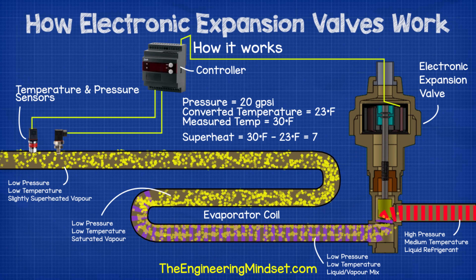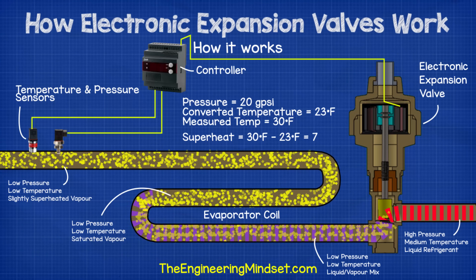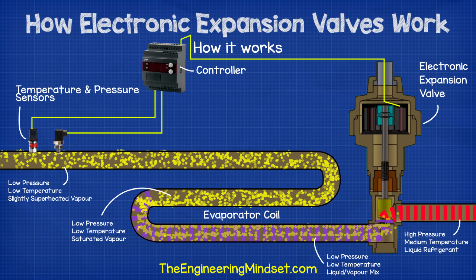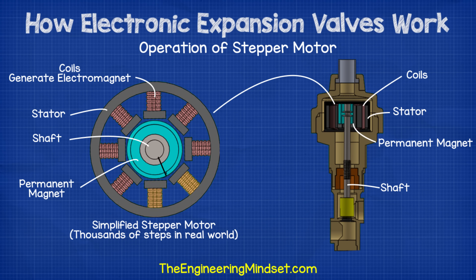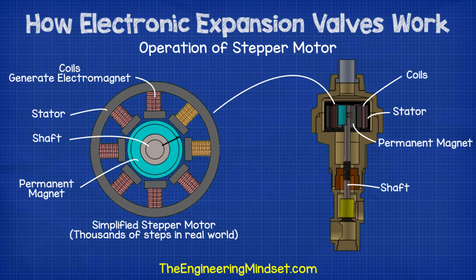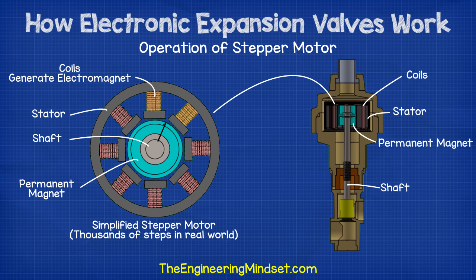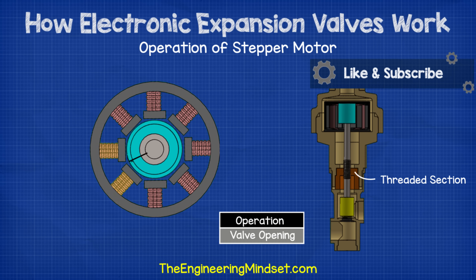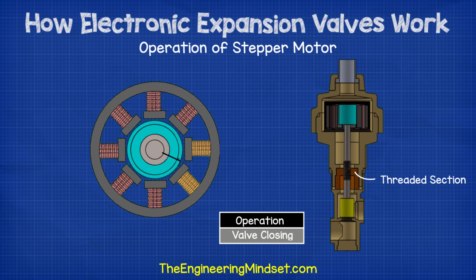The controller then decides whether the expansion valve should open to let more refrigerant into the evaporator or close to reduce the amount entering. Once decided, the controller then sends electrical signals to the expansion valve stepper motor to energize the coils and create an electromagnetic field and vary its polarity. This forces the permanent magnet to rotate clockwise or counterclockwise depending on the polarity generated. Each time a signal is sent, the permanent magnet will rotate a fraction of a revolution to provide very accurate adjustments to the superheat. The shaft, which is connected to the permanent magnet, will also rotate, and as it does so, the threaded section inside the holder will cause the assembly to be pulled down. As the assembly is pulled down, it will cause the valve needle to reach the seat, reducing the gap between and restricting the flow of refrigerant.